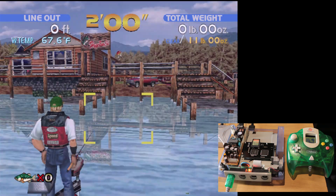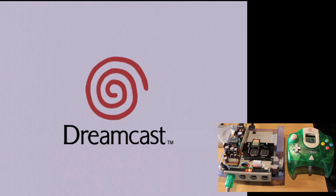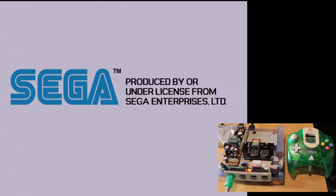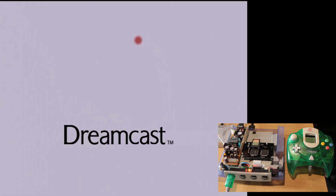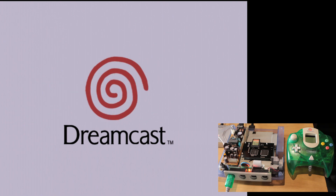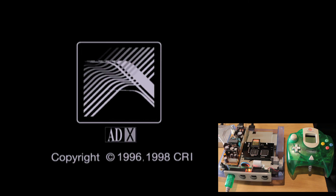Right now I'm going to show you how easy it is to switch games or switch discs. In the Dreamcast itself there's a little button on that board right next to the SD card which will take you back to the menu, and at this point you can select another game — or if you're playing a game that has multiple discs you can select disc two, disc three, and that sort of thing.